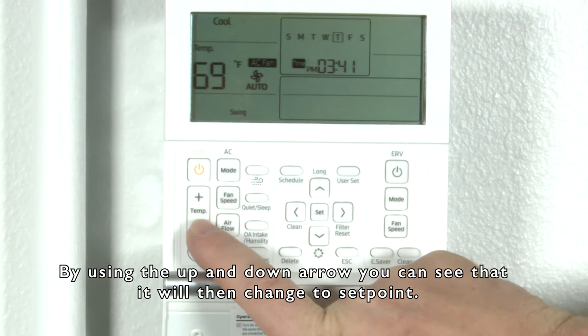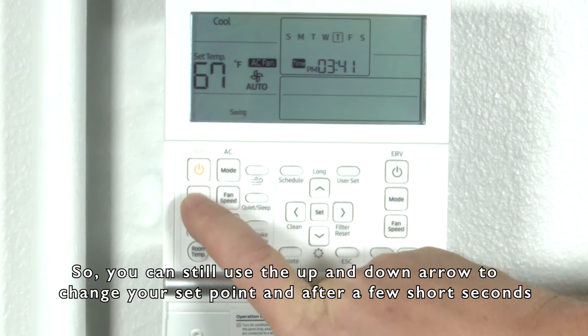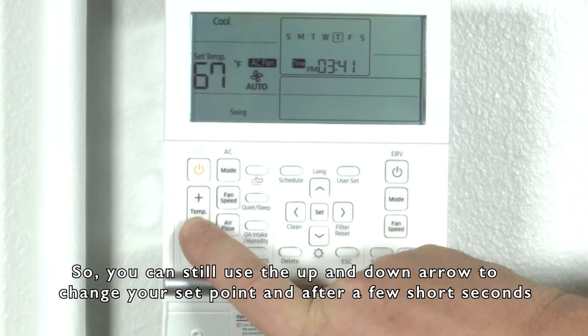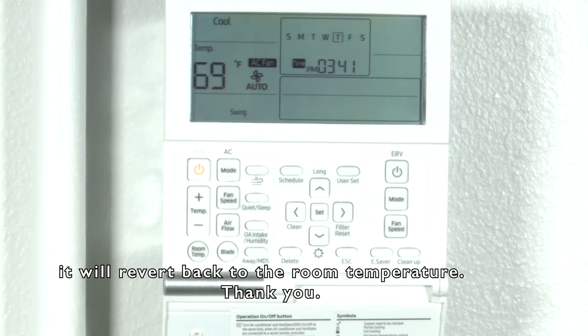By using the up and down arrows, you can see it will then change to set point. So you can still use the up and down arrows to change your set point, and after a few short seconds it'll revert back to the room temperature display.